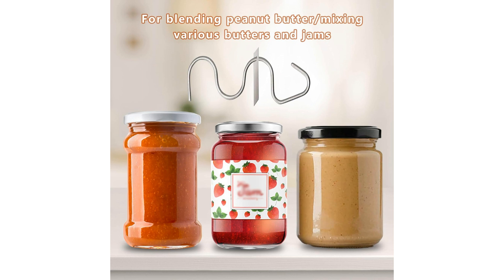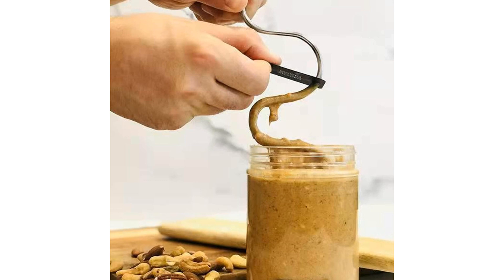Benefits: One of the standout benefits of this tool is its versatility. Not only is it great for stirring peanut butter to achieve that smooth, creamy consistency, but it can also be used for mixing other nut butters, sauces, salad dressings, and more. The stainless steel material is easy to clean and maintain, making it a convenient addition to any kitchen.